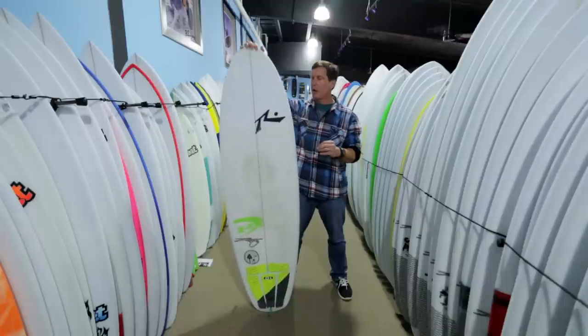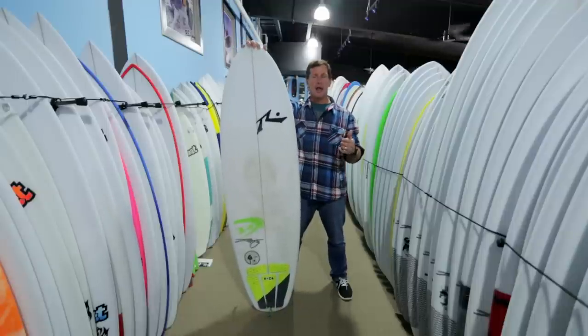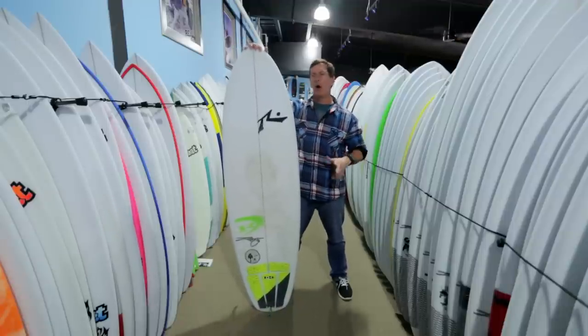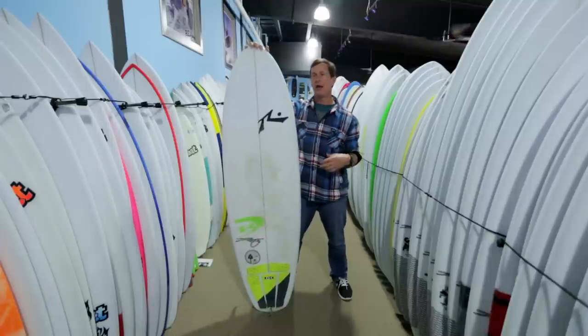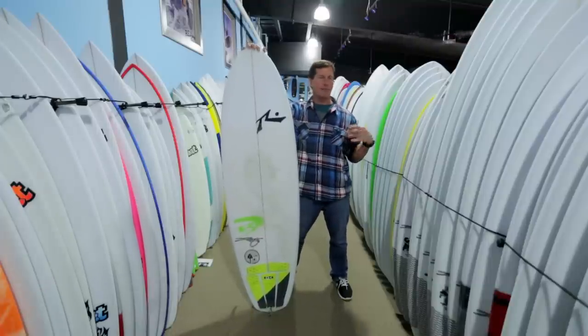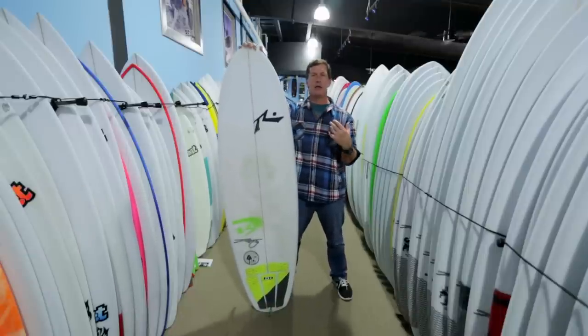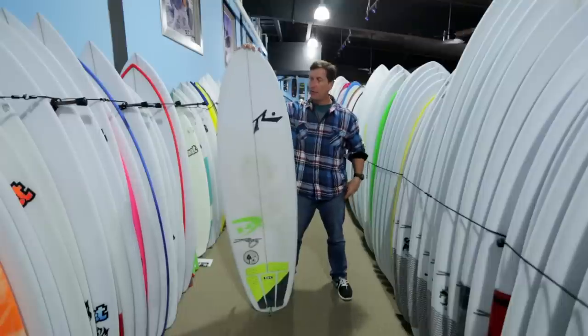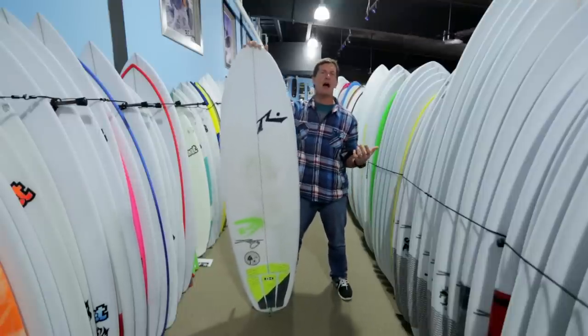With this board, specifically what Rusty was trying to do is make a board that had better low end and all-over-the-wave surfing ability — mushy waves, crummy waves, flat sections in between good sections — just more connectivity in your whole ride and more flow on the wave than a standard performance shortboard or even a conservative hybrid board.